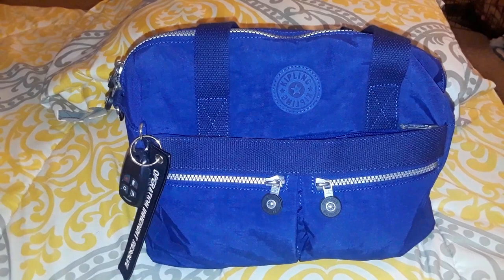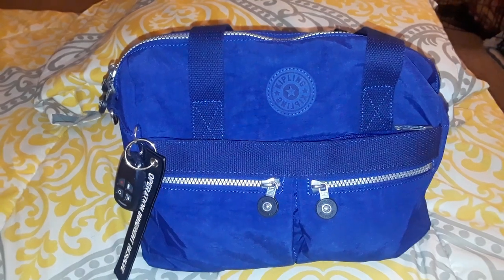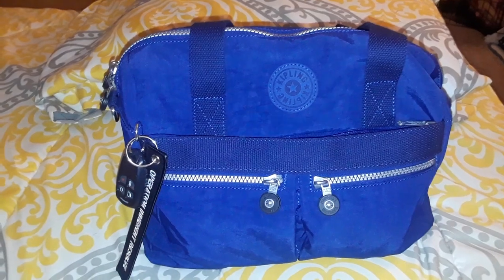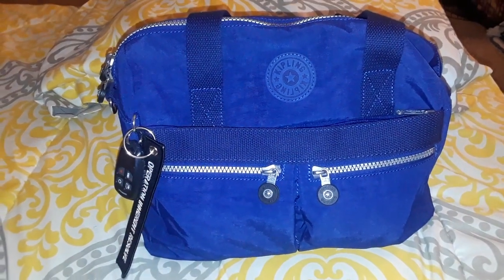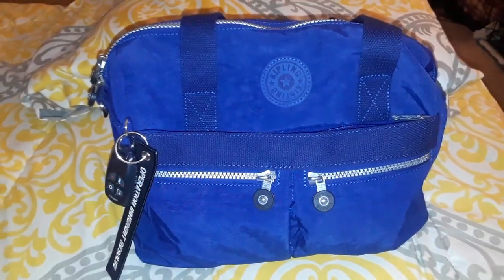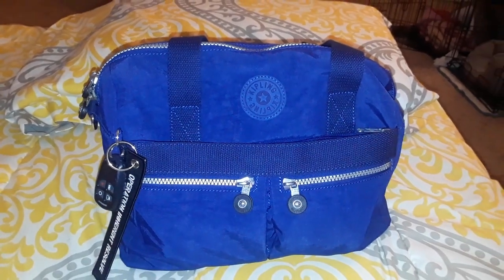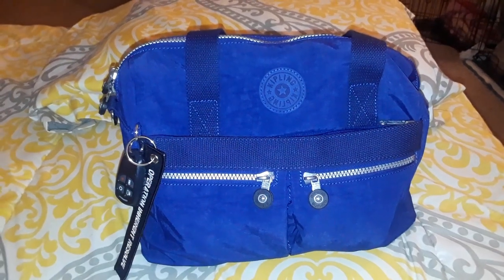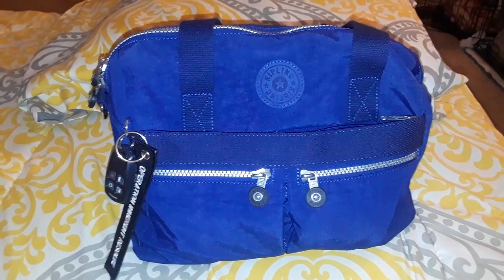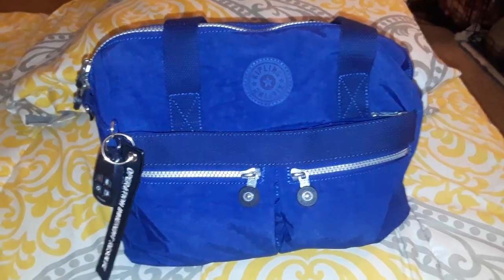I decided to make this review because I haven't seen that many reviews on this specific Kipling model. Also, most of the Kipling reviews I've seen online are done by women using the bag as a diaper bag. I don't have babies anymore — I have grown children — so this is just my bag, nothing in it for anyone else. I thought it would be nice for people to see what it holds for normal use.